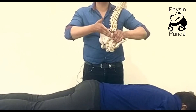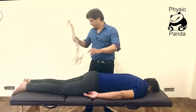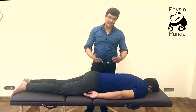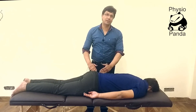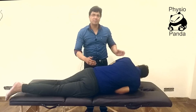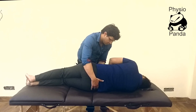We'll talk about how to correct it. First, the position of the patient will be on their side. The side we are going to treat will be on the upper side, and the patient will be facing towards you. Bring the patient as close as possible to the couch.